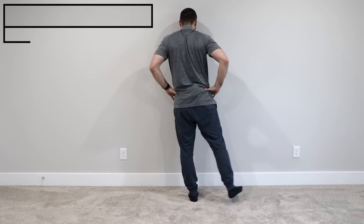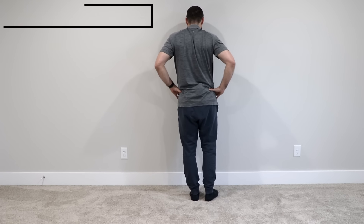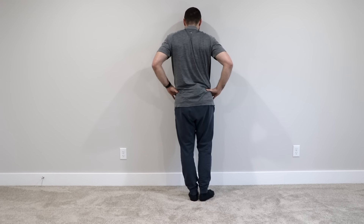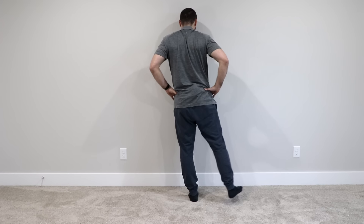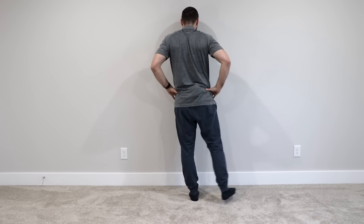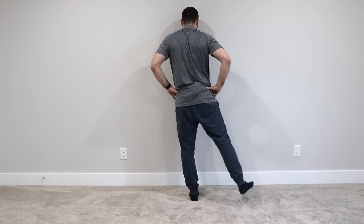Standing hip abduction: Standing against the wall, press your leg outwards or laterally as far as you can, making sure you feel emphasis on the muscles of the hip, not the back. Some people may help by stabilizing with one hand on the wall. Make sure you feel tension in your lateral hip muscles, not the back, and keep the knee straight and the foot neutral.